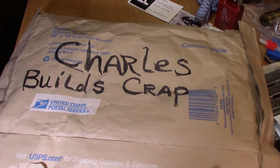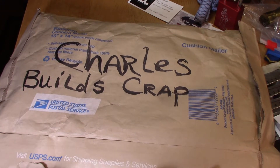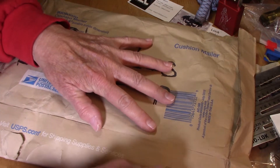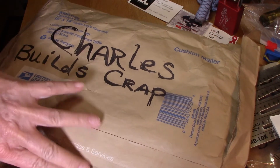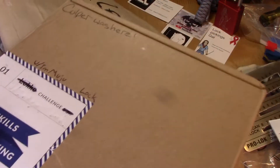Hello everyone, welcome to Cherokee Lock Picking. Today I received a package from Charles Builds Crap, and he asked me if I would like to try a challenge lock. It's a pack lock challenge lock, and it was built by I'm Muji. He picked it on his channel — apparently it's quite a challenge — so I'm going to open this up and take a peek at it. It looks pretty interesting.